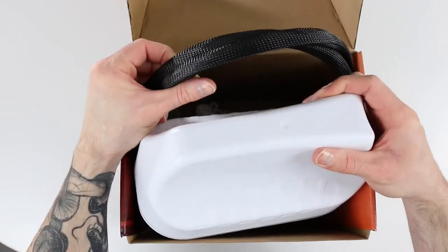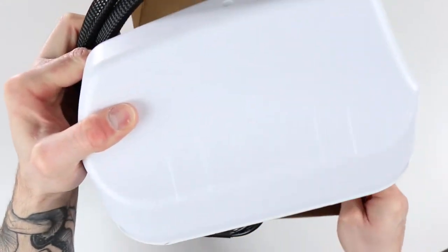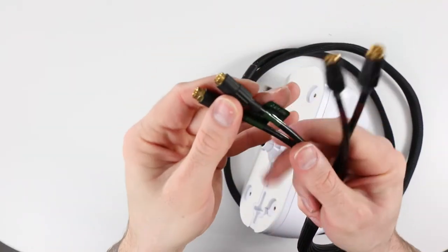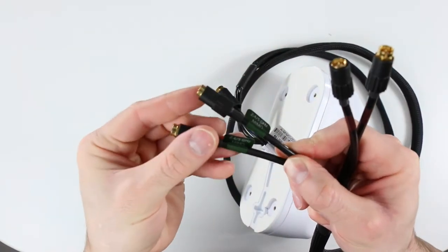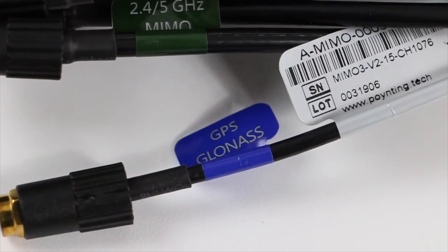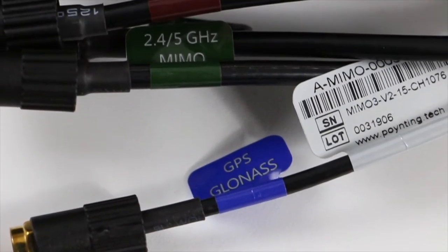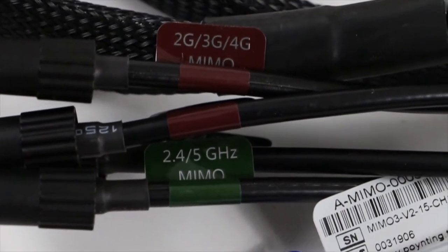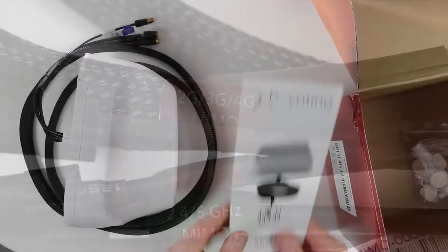In the box, you'll find the antenna unit itself with SMA cables attached. The braided cable terminates in five male SMA connectors: one for the GPS and GLONASS, and two each for the Wi-Fi and cellular MIMO antennas. You will also find a user guide and all of the accessories.